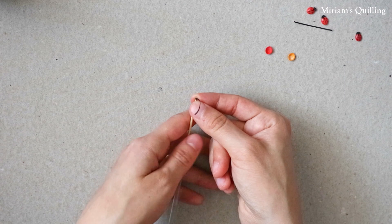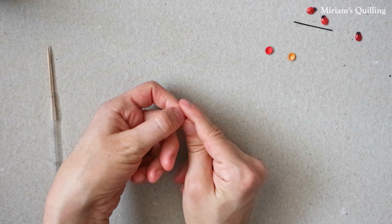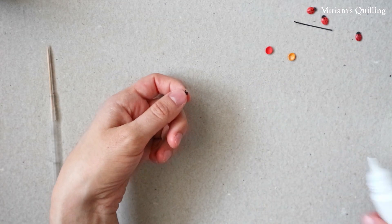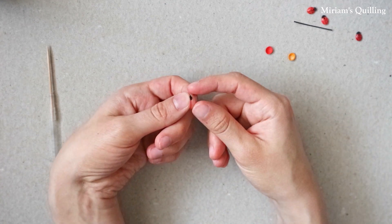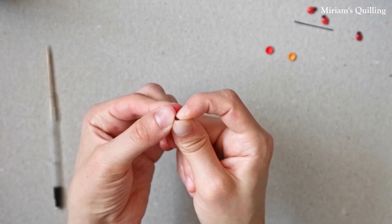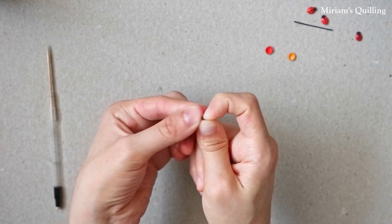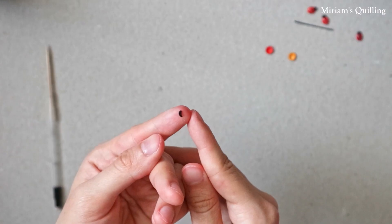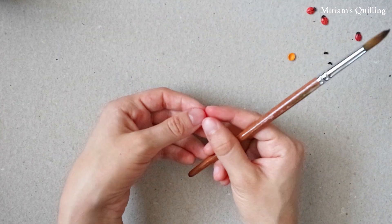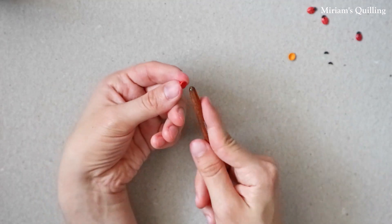Now I'm making the little heads of the ladybugs. So for each one, I make a loose coil and I shape it like so.